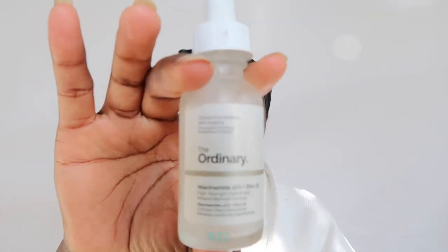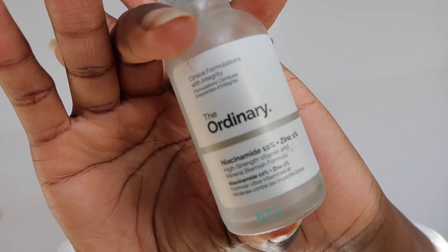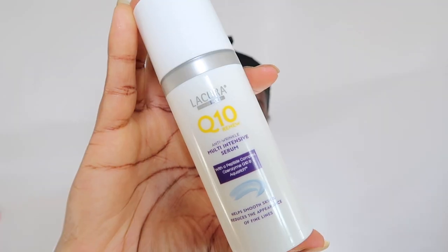I'm about to use the niacinamide 10% and zinc 1% serum. It's good for helping clear congested complexions and minimizing the appearance and severity of blemishes. It's good for soothing irritation and evening out skin tone. It's also good if you have breakouts and oily skin, as it can calm breakouts, reduce the appearance of spots, and rebalance the oil levels in your skin. It's oil, alcohol, and silicone free — water-based — and should be applied before any of your heavier oils and creams.